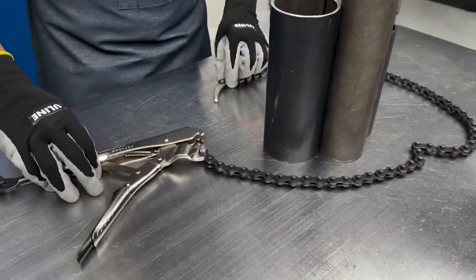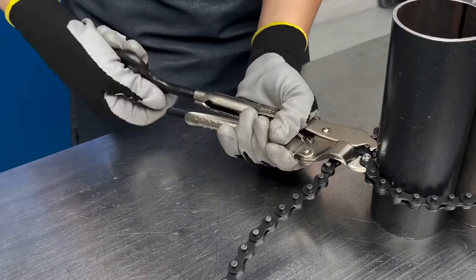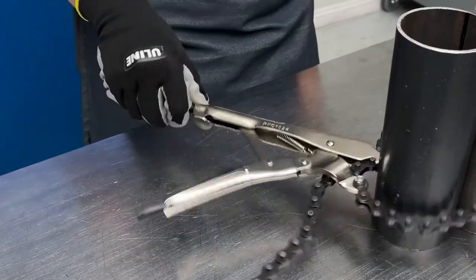Simply wrap the chain around your pieces, thread the fishtail through the lock in the chain, then crank the handle to adjust the tension. Pull up on the handle to release.